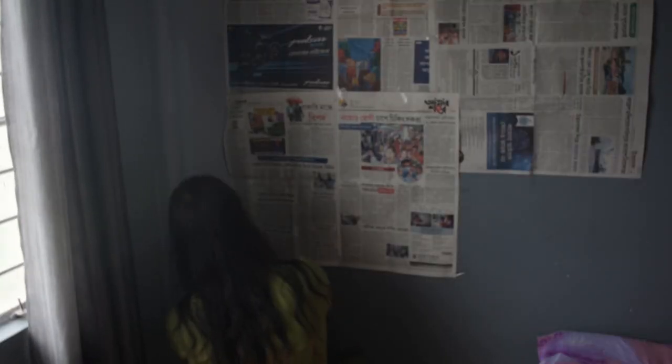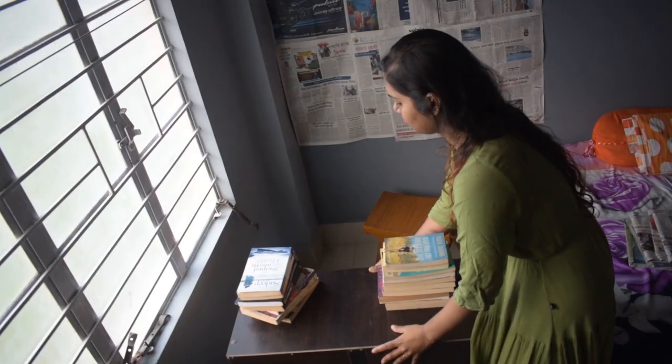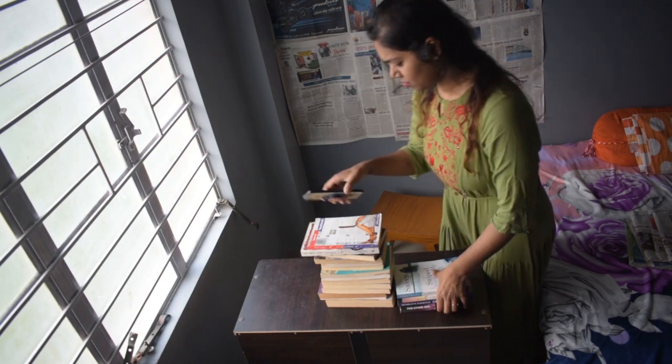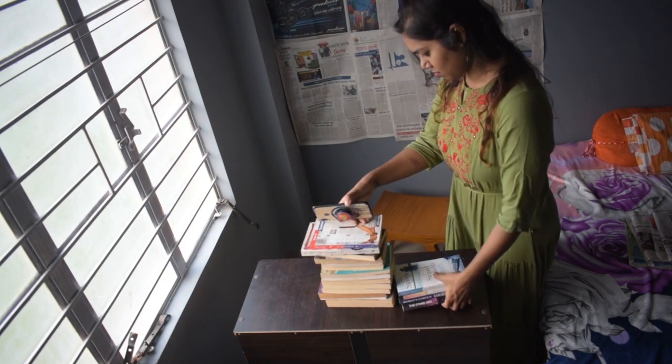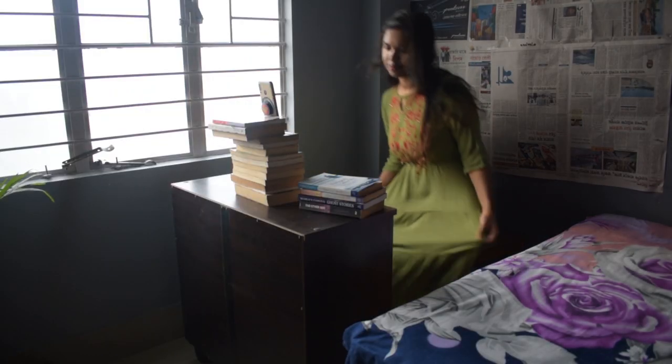I'm taking some piles of newspaper, which is readily available at home. Using a cello tape, I'll stick those newspapers on the wall to get a nice background for pictures. You can also use chart papers of any color you want. A good photo depends on a good background, so your background should be good. I'm using my pile of storybooks as a tripod for those who don't have a tripod at home.